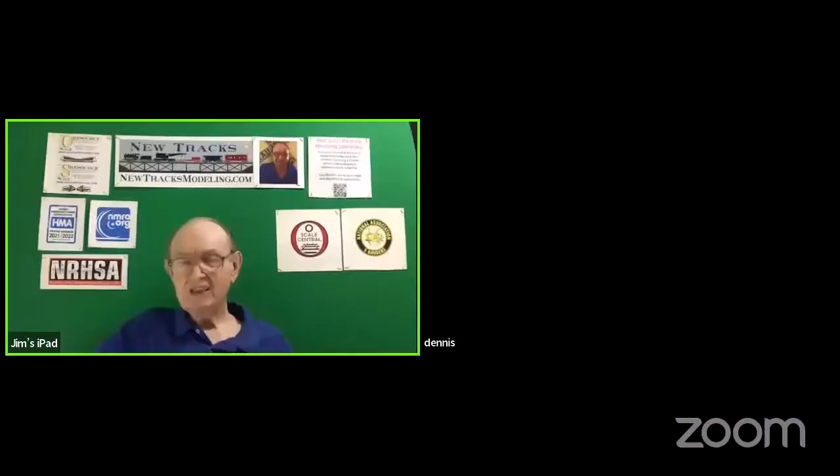I'd like to start off with introducing Dennis Brennan. Dennis has been on the show in the past talking about photography and art, showing you some of the work he does and trying to give you tips and information to help you in your photography. But Dennis is going to do a build-along of one of his kits. He's a manufacturer and has been for many years. His products are well known in the industry and to modelers all over. So he's going to build one of his kits on our show and he's here tonight to tell you a little bit about his company and the model he's going to be building.